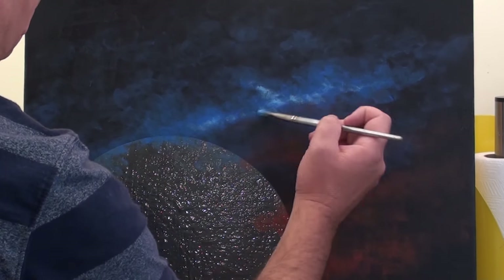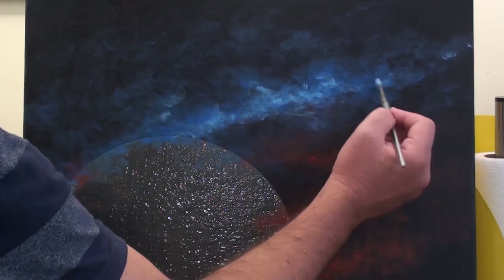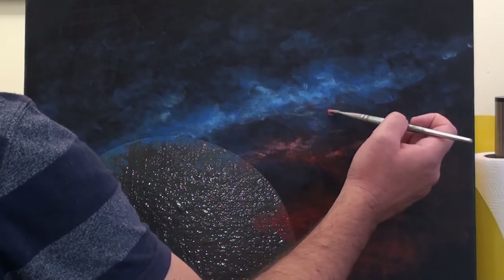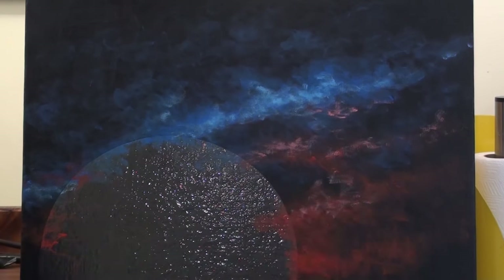Generally I add the first layer of paint broad and then a little narrower with each subsequent layer. I also lighten the colour by adding white to the mix for the final layers, and this creates that lovely glowing effect.